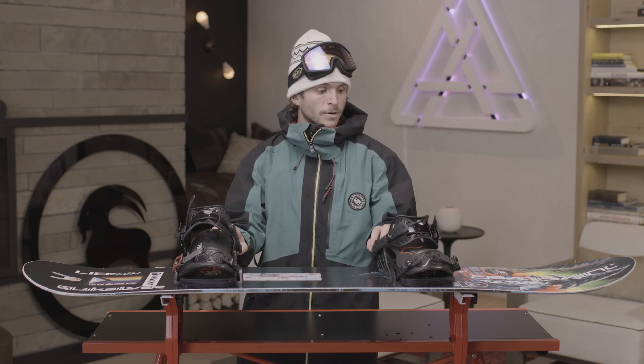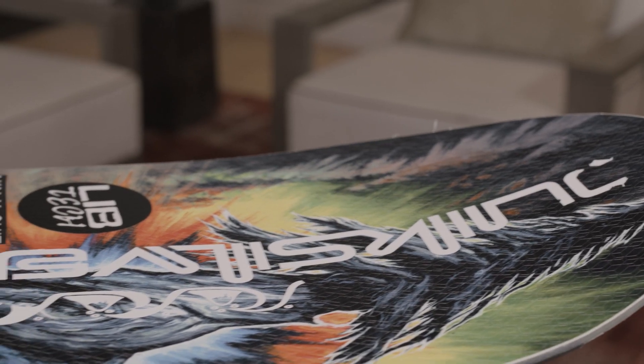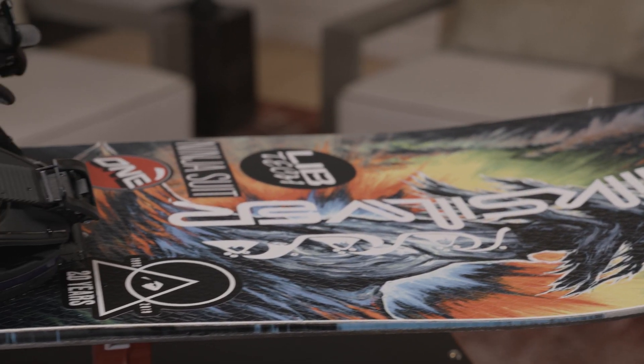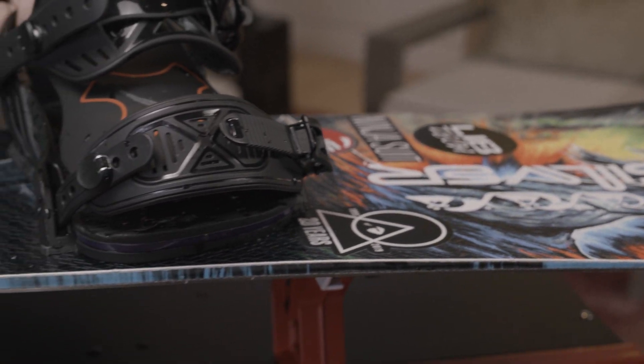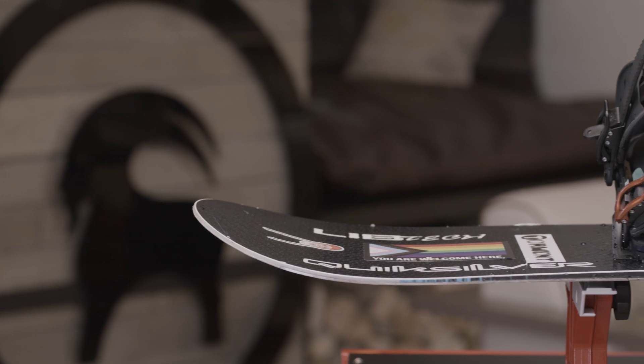I really like this snowboard in particular because it's got a deeper sidecut which makes it really responsive and really playful. It's got a good kick on the nose which is great for cruising powder — keeps you afloat on those deep landings — and has just enough kick on the tail to make it easy to ride switch even though it's a directional snowboard.